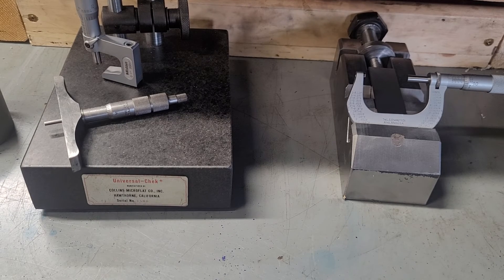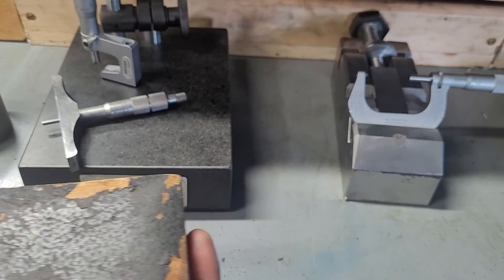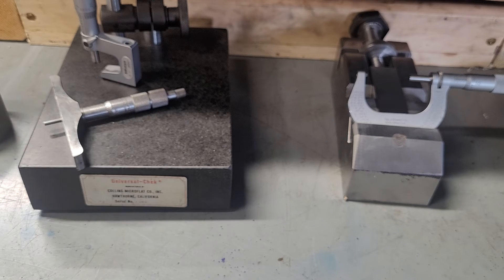At some point I would also like to cover this Starrett inside micrometer set — they're all really interesting tools with a lot of ways you can use them. In gunsmithing work, you can use a depth micrometer to set your barrel headspace and chamber depth, which is fairly intuitive once you understand how to use a depth mic.